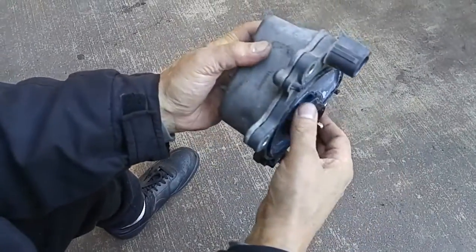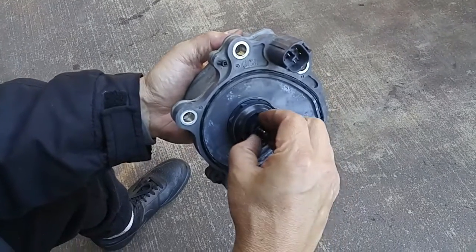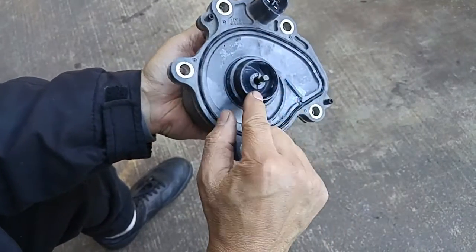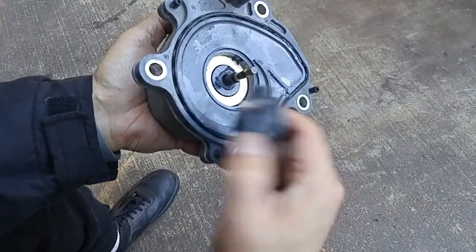What I did was decide to take the pump off and examine it, and lo and behold — Toyota decided to use a plastic impeller, and it broke off from the shaft.